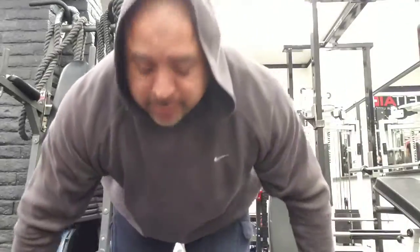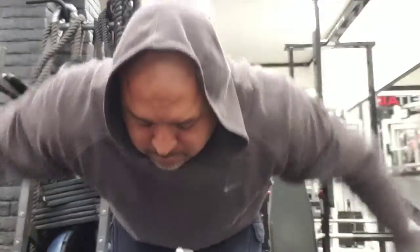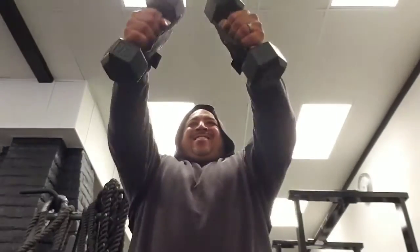All right, here we go. Rear laterals, front laterals, and side laterals. I do three sets of those between 15 and 20 reps. Just really lightweight — I usually go 10, 12, 15-pound dumbbells. Just to warm up the shoulder.